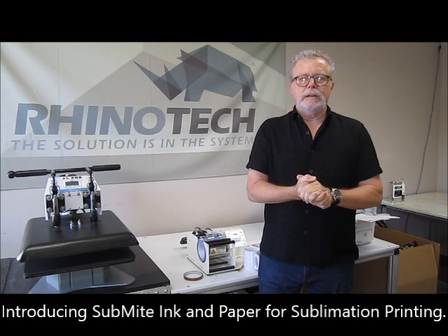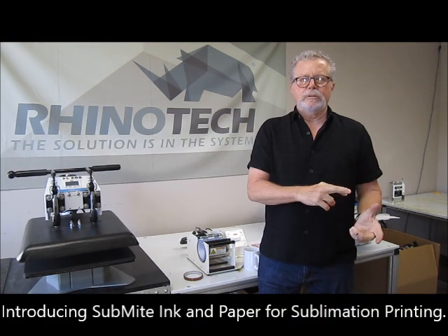Hello, Greg here up in Minnesota — Eagan, Minnesota to be exact — at our manufacturing and distribution center, bringing a new video on sublimation inks and papers.